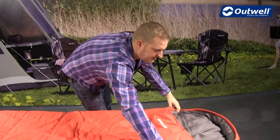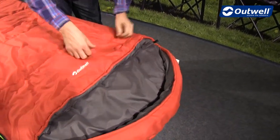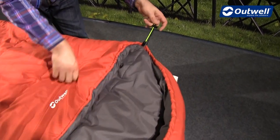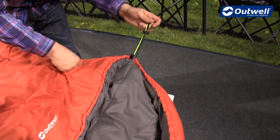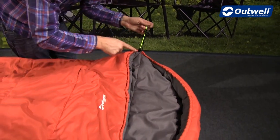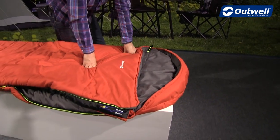Some other nice features on the bag: at the top you can see we have a comfort hood, and across this side we have a differentiated draw cord system — there are actually two different draw cords in one area. One will cinch in the top part of the hood and the other will cinch in the top of the sleeping bag, just keeping you nice and cosy.